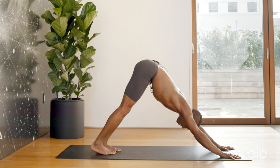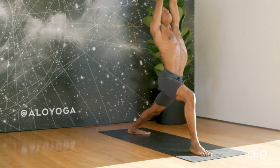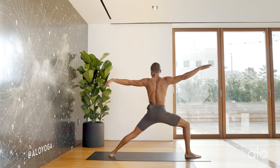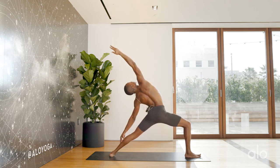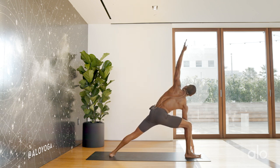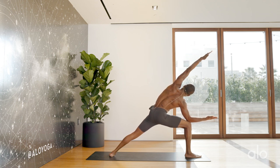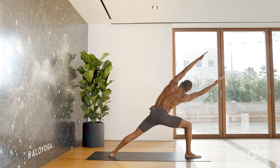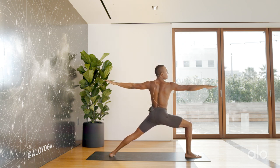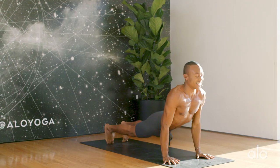Nice deep inhale. Right leg reaches up to the sky. Look in between your hands. Step the foot in between. We'll rise up for warrior one. Exhaling as we expand into warrior two. Back foot parallel to the back of the mat. Reversing the warrior. Exhaling for side angle pose. Finding engagement in the core here. We'll bring the elbow stacked on top of the knee, allowing the left rib cage to reach up to the sky. Breathing up, lengthening up. Bring both hands to the front of your mat. Engage the core. Nice deep inhale all the way back to warrior two. Windmill hands come down to your earth. Step the foot back. Inhale up. Exhale down dog.